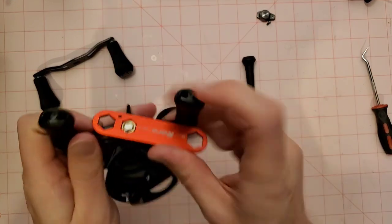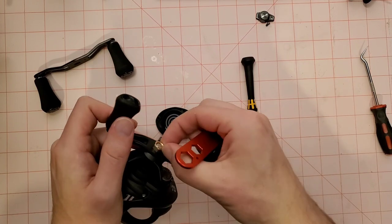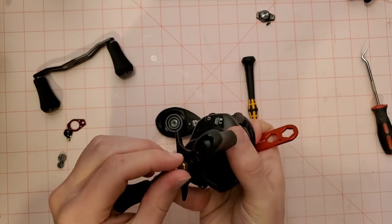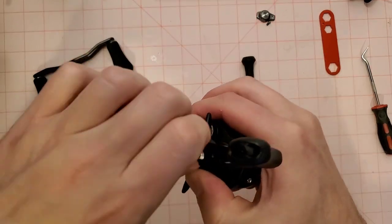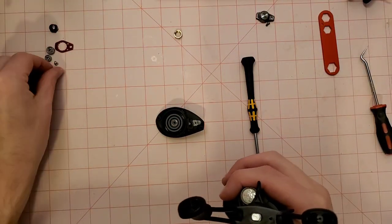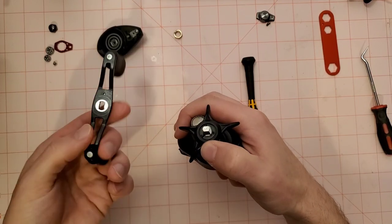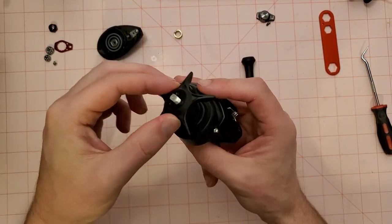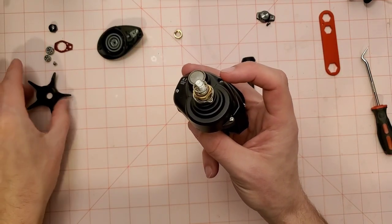When you're taking this off, you're going to want to put your thumb on it because there's a spring underneath the drag star. I'm going to put the new handle off to the side, bearings over here, side plate over here. There's the old handle — there's always going to be a washer on the bottom of it, so we're going to save that washer. The drag star is always going to be spring loaded, so when you lift it up there's always going to be a spring.